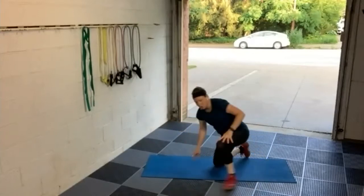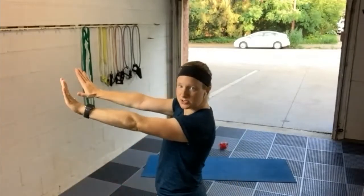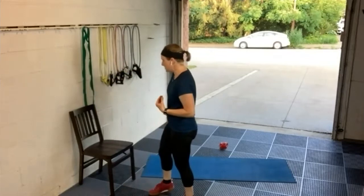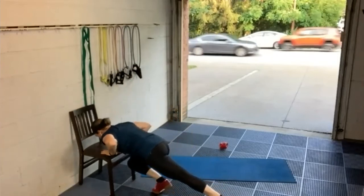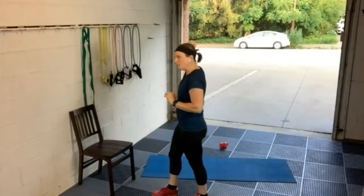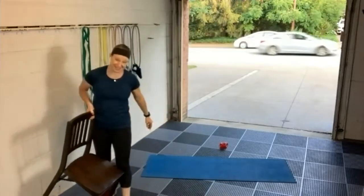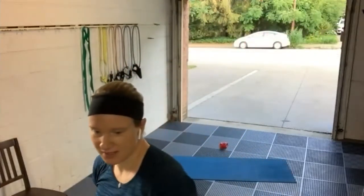Next up is push-ups. Do whatever version allows you to get full extension of the arms and then all the way back. If you can't do that on the mat with full range of motion, go to the chair — take one leg forward, get your chest all the way to the edge of the chair. If that doesn't work, step out from the wall a bit and get your nose into the wall. Choose a push-up option that lets you keep moving through the whole 60 seconds to really accumulate some nice reps.